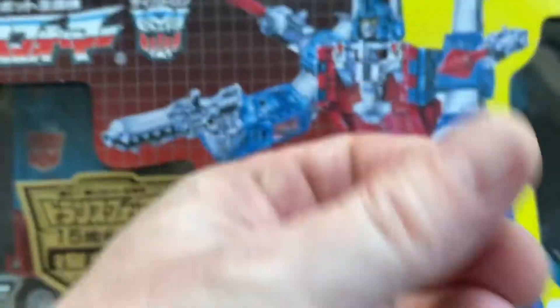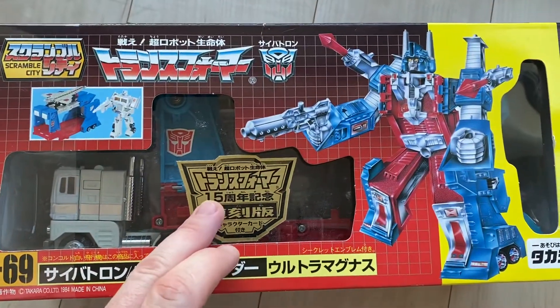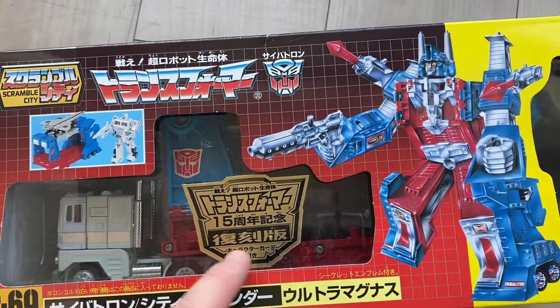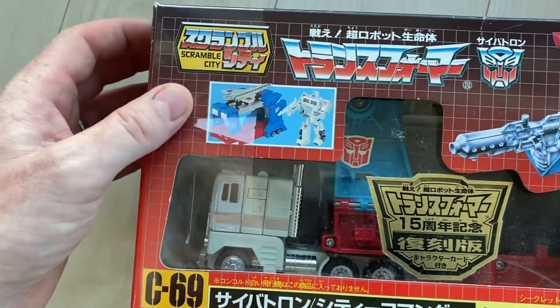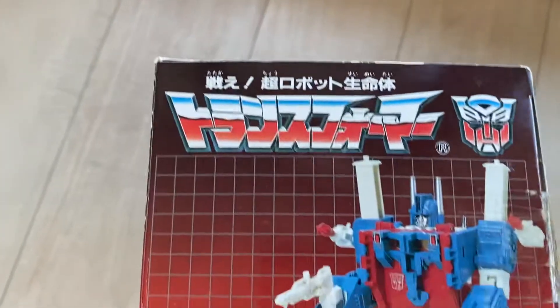Let's just have a look. The box is in decent condition, a bit dusty. Here we go, the 15th Shunen Kinimbi - the 15th year anniversary. Kaifukuban, so it's a reproduction. The box is pretty good. It's pretty good, I must admit. It's very decent.